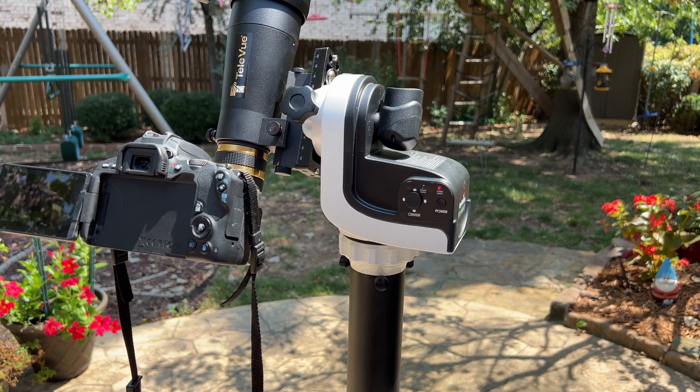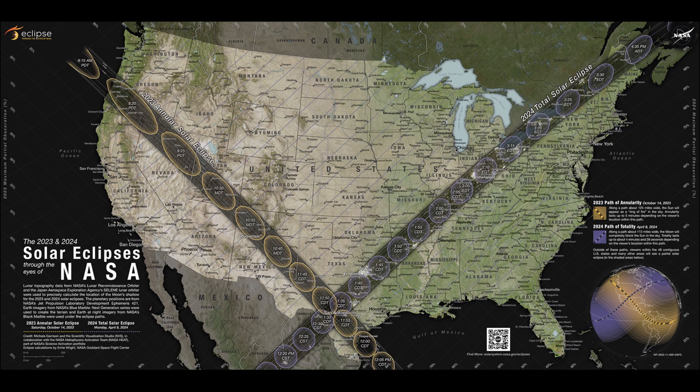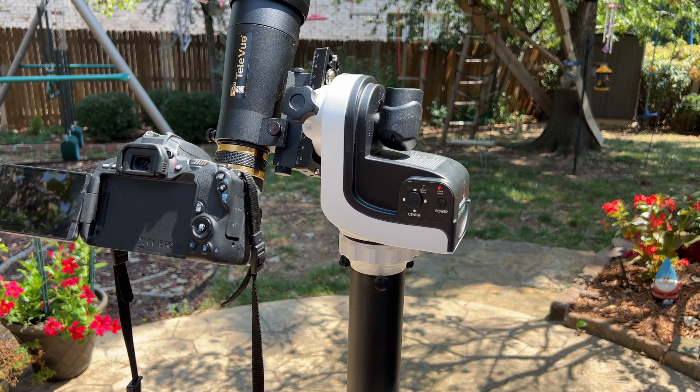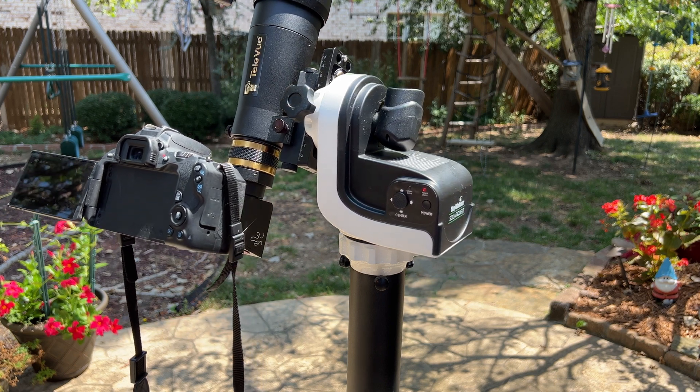Hey it's Steve. If you're looking for a sun tracking mount for the upcoming solar eclipses here in the U.S. this fall and this coming spring, or just solar observing in general, the Skywatcher SolarQuest mount can be a great option. Today we're going to look at this mount, how to set it up, and how it works.